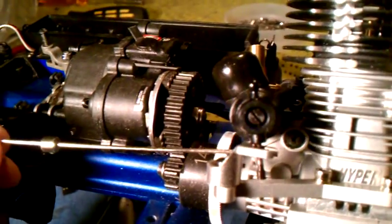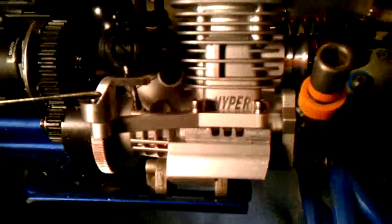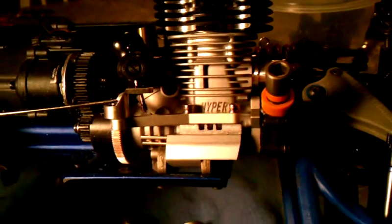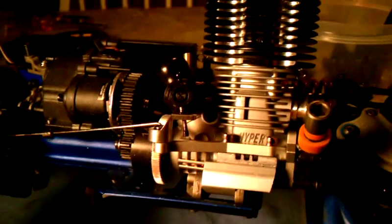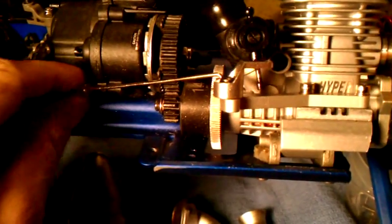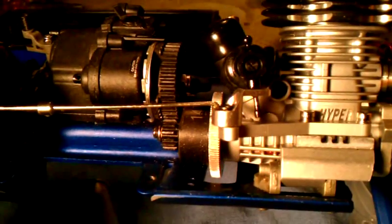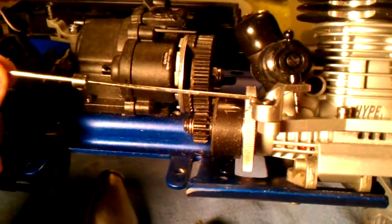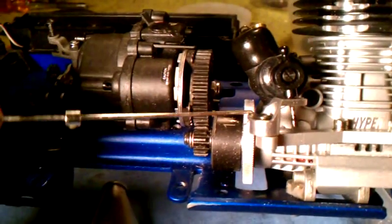I know it doesn't sound like a big deal, but when you move this whole entire engine up — I wanted to use a pull start, or preferably a roto start, not a bump start. I haven't seen this build on YouTube, but it will be on there. I don't think anybody else has done this, but it's just a fun challenge for me.